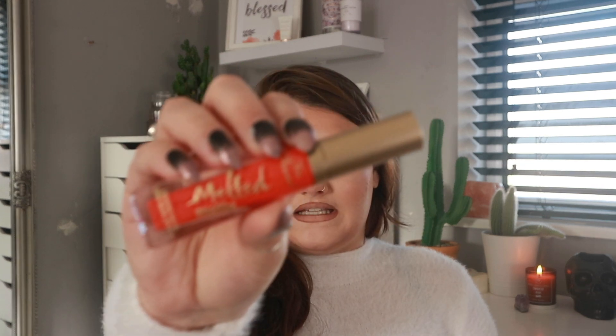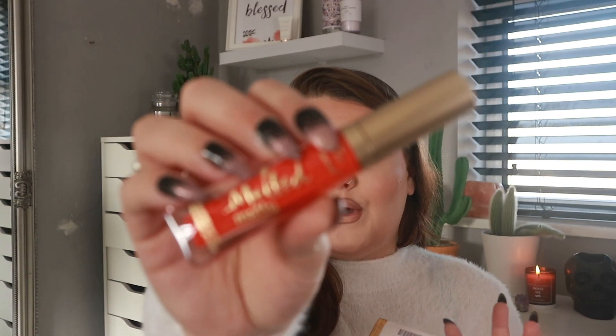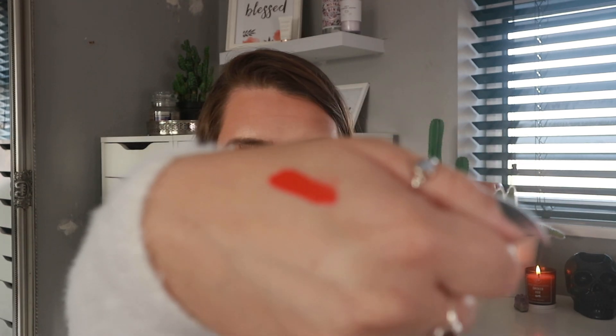Next up is a Two Faced product — one of the Two Faced Melted Matte lipsticks. It's the shade 'Mrs Roper,' which is like an orange-red. This is a perfect color for this time of year — Halloween, autumn, going into Christmas. It's normally 19 pounds and I paid five pounds on TK Maxx. I'll do a little swatch — it's a really beautiful orangey-red color.